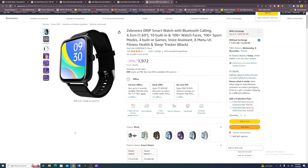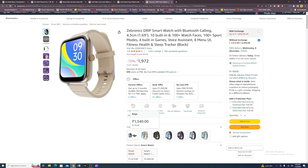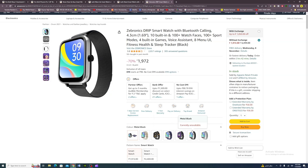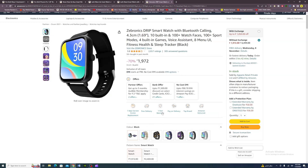Sixth smartwatch: the Zebronics Drip. It features Bluetooth calling, a 1.69-inch display, 10 built-in apps, 100-plus watch faces, 100-plus sports modes, 4 built-in functions, games, voice assistance, 8 menu UI, and fitness, health, and sleep tracking. Available colors: black, blue, metal black, and silver. 1-year warranty. Price: Rs. 1,972.